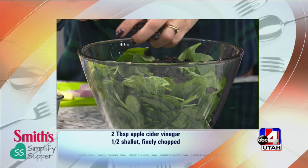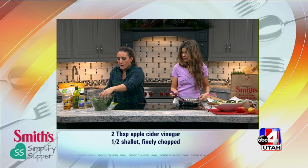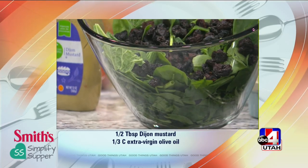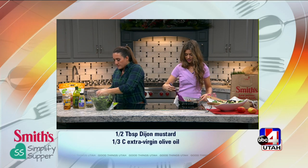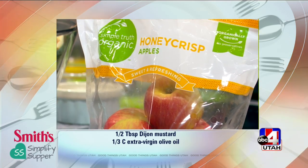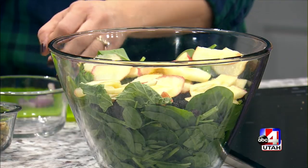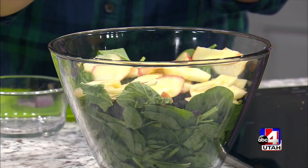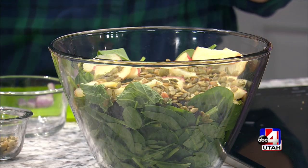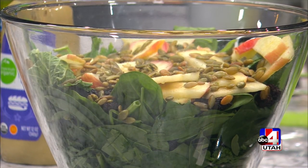I put dried cranberries in the recipe, but these are actually dried cherries from the Murray cheese bar at Smith's — a little bigger and plumper with more of a tart taste. And of course the apples, sliced really thin and bite-sized. I also grabbed pumpkin seeds to make the point: make your salad seasonal. Probably wouldn't do pumpkin seeds in spring or summer, but just build it in layers of things you enjoy.